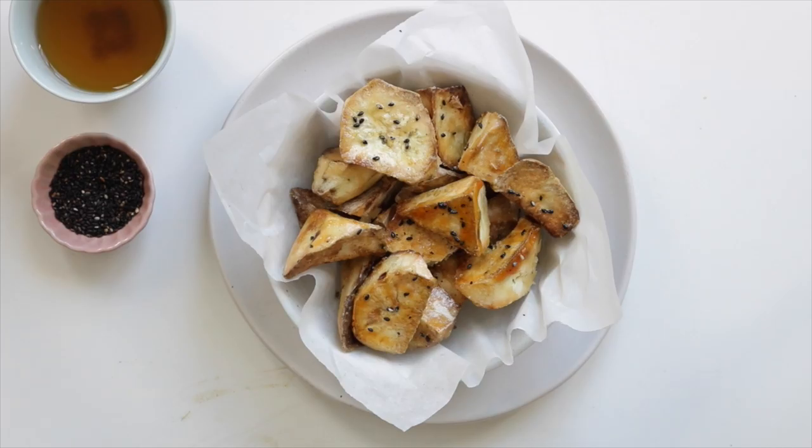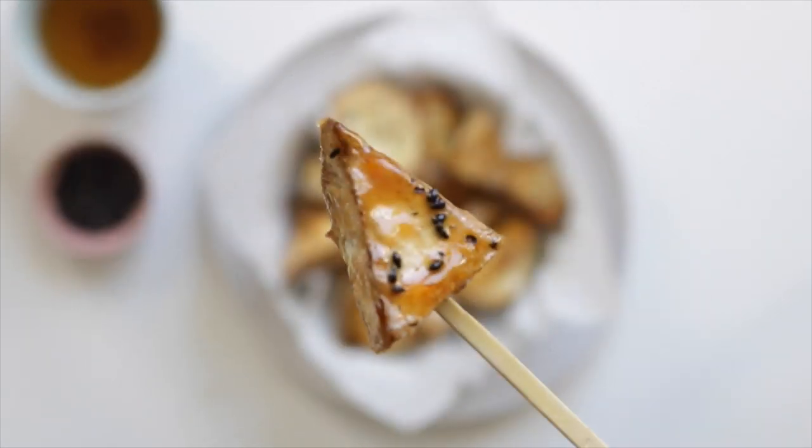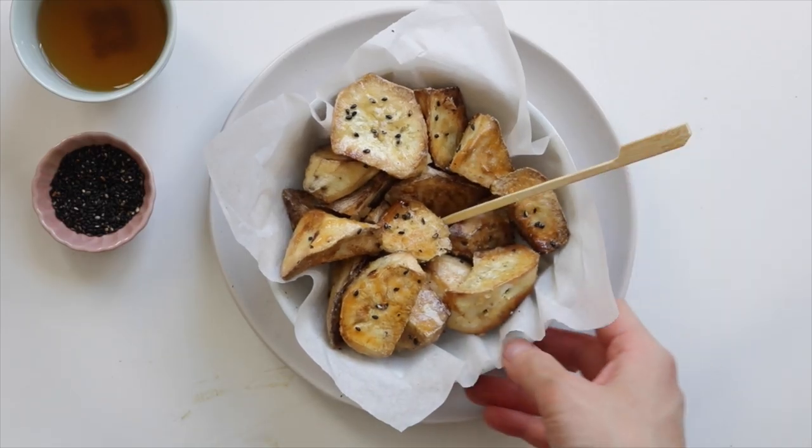Japanese sweet potatoes are creeping back into season and I'm so excited because it's one of my favorite foods ever, and this is just another way to enjoy them. It's a really good crunchy sweet snack or dessert and you don't have to deep fry the potatoes like it's traditionally done.